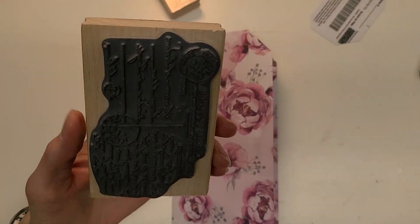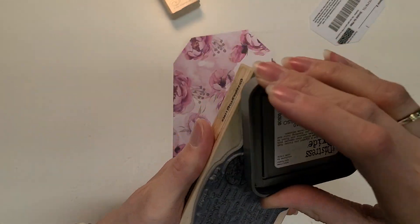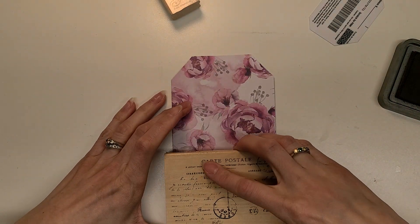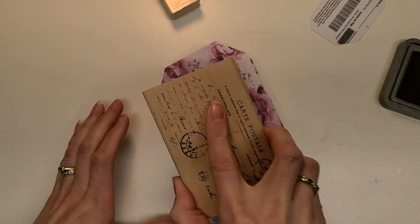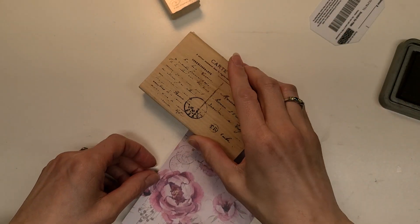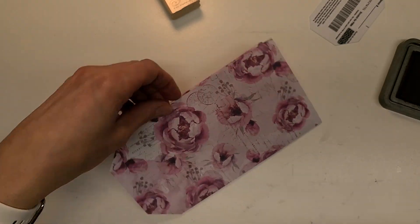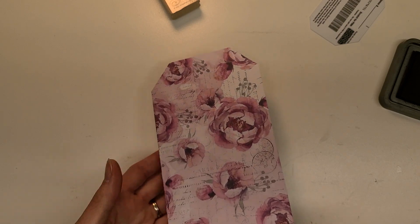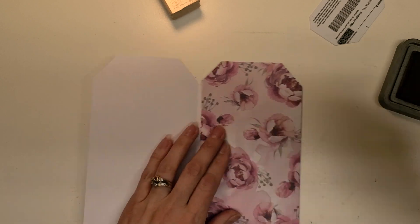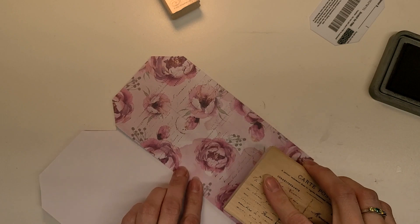I'm going to use my cartel postal one — I have another set of these, I should just pull them down and start using them. I just grabbed this one because it's handy and I like it. There's nothing wrong with that at all. I'm just going all over this page willy nilly; I just want it to be kind of in the background. See how pretty that is? Maybe you can't even see it from that far away and my lighting is kind of terrible. I want to do the same thing on all of the panels.